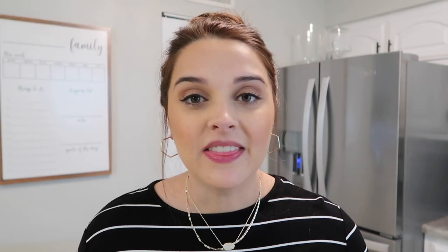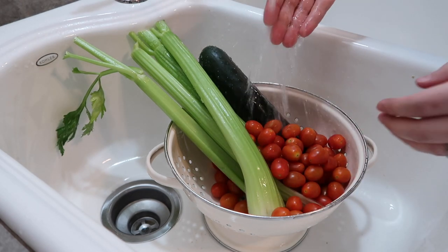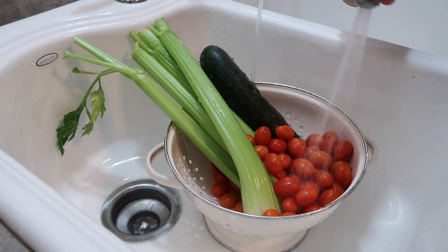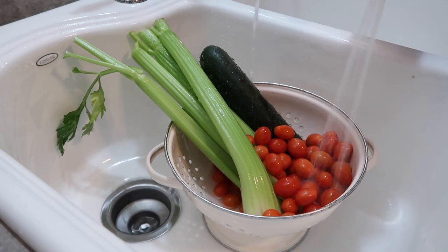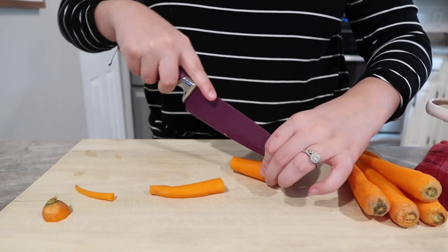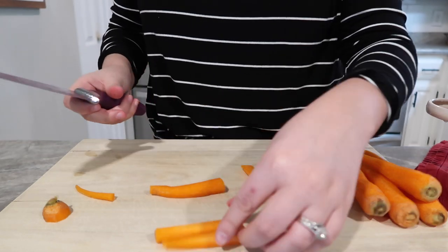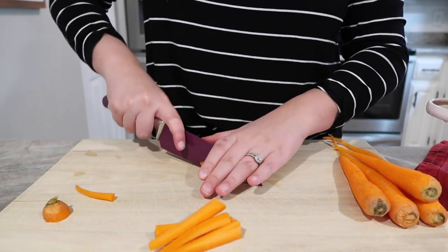While that is in the oven, I'm going to wash, prep, and cut up our vegetables. I'm going to do some celery, some carrots, some cherry tomatoes, and a cucumber — all of these pair really nicely with that dip. Just wash them really well and cut them up into handheld bite sizes so you can easily dip them.